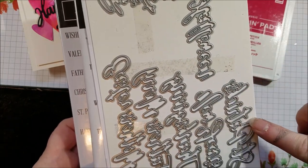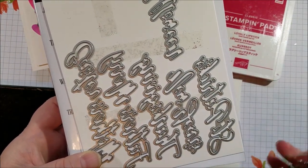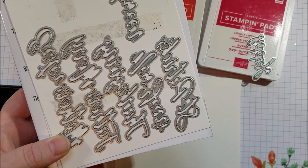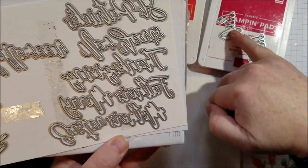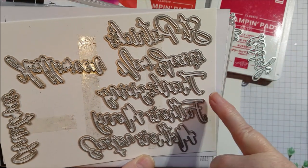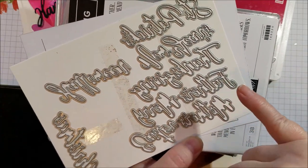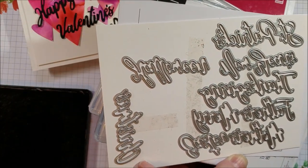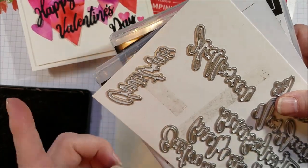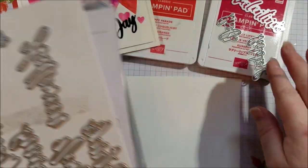And the dies for this are as fabulous as the stamp set. You've got the word 'happy,' and it's hard to see because the dies are kind of upside down, but I'll tell you what they say. You've got the word 'happy,' and you've got the word 'day,' and then you've got St. Patrick's Day, New Year's Day, Thanksgiving, Father's Day, Mother's, Easter, Christmas, and Halloween. And Valentine's. So you've got all your holidays in a die cut. And these are nicely sized.